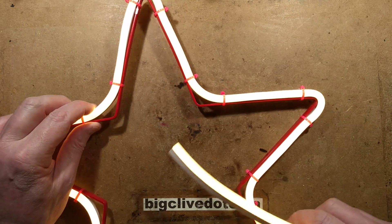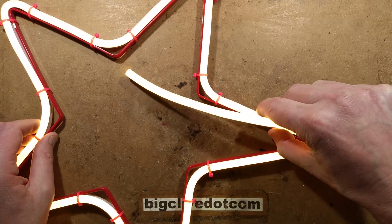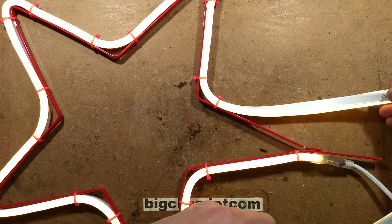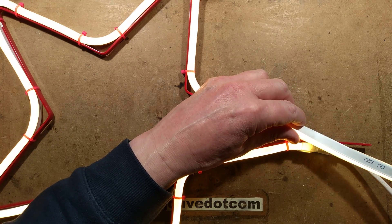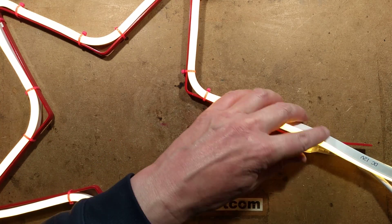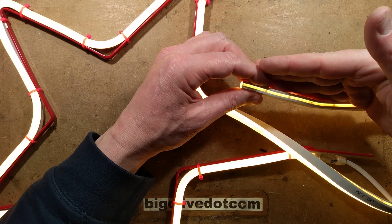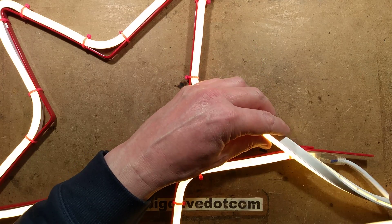It's very nice. I've already stuck some of it on this metal star frame that was from an existing Christmas light, and I'm about to cut it to size. One of the nice things about the DC 12 volt stuff is that you can cut it every 25 millimeters — that's pretty much every inch — which gives it a very good resolution.